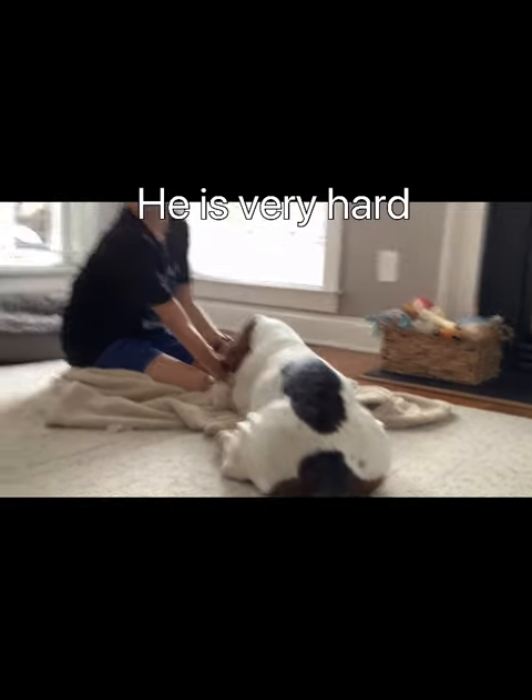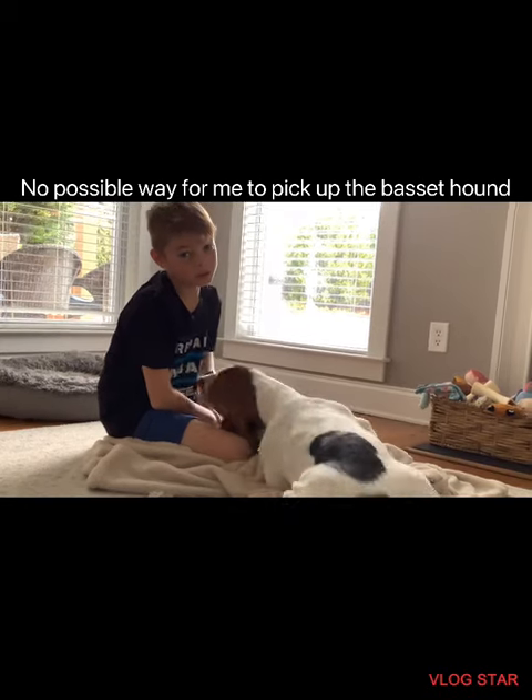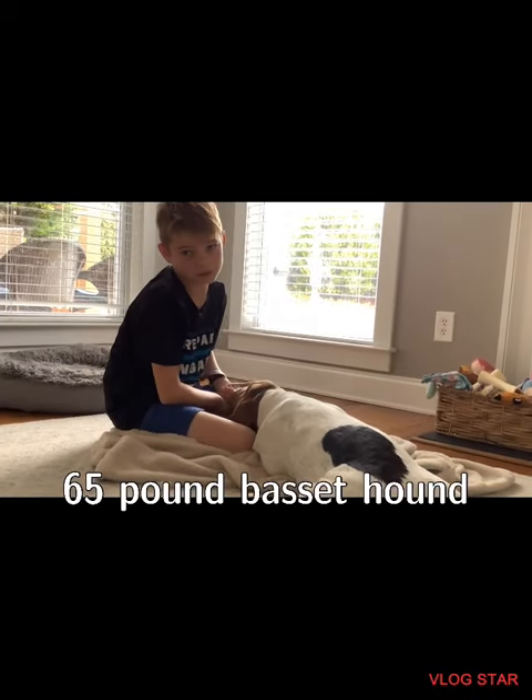It's very hard. And yeah, there is no possible way for me to pick up this 65-pound basset hound. Thank you.